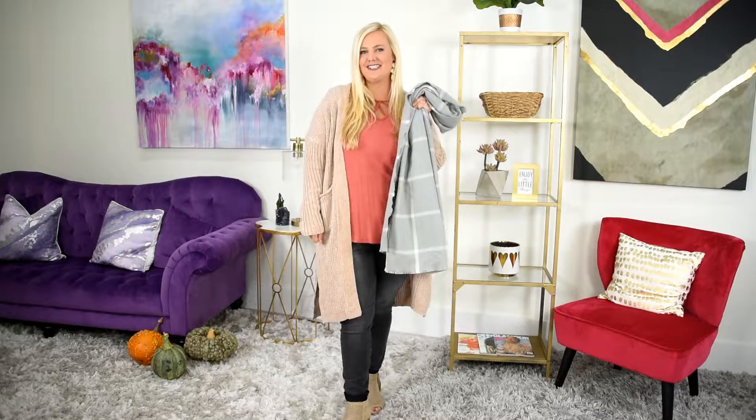Hi ladies, it's Taylor here. Welcome to our YouTube channel at Tea for the Soul. Today we are going to do a video about how to use our favorite accessories, scarves.